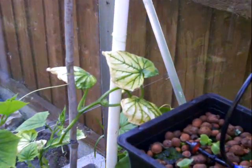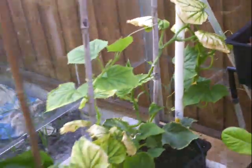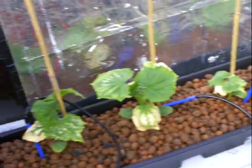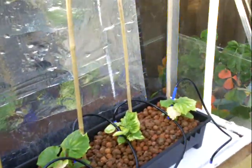Here's my cucumbers — let's see what I mean about the white leaves. It's either too hot, or too many nutrients are blocking the roots, so it's not getting the water through the roots because they're blocked. I don't know, I'm trying to find out. On this side I'm in clay pebbles and they're doing the same as well, so it can't be waterlogging surely.